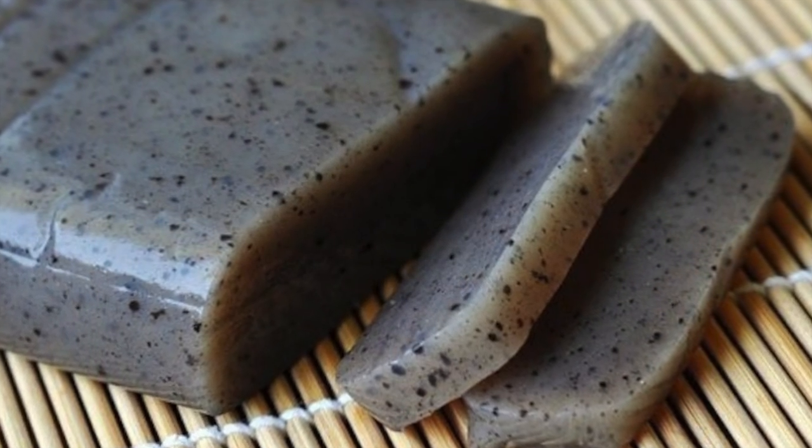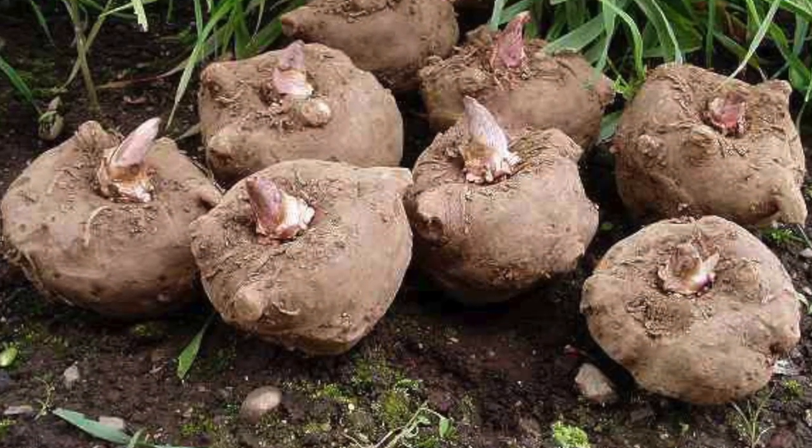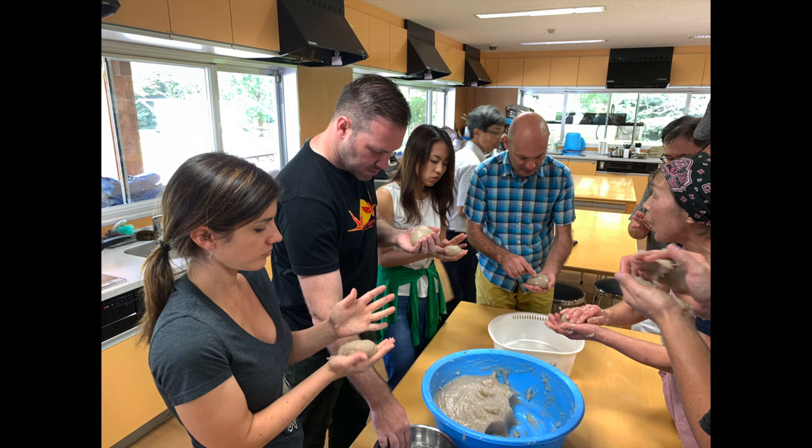Konnyaku has become famous as a health food or diet food because it doesn't have any calories and adds a little nutrition to any dish. This was a really fun workshop activity — I would highly recommend it for groups or individuals wanting to try a bit of Japanese culture and food culture. It's not difficult, it's fun, it's tasty, and it's a very unusual Japanese food that many people don't often understand.